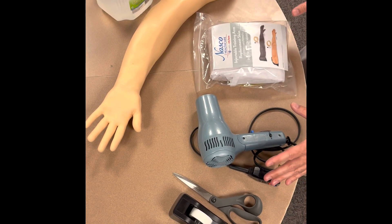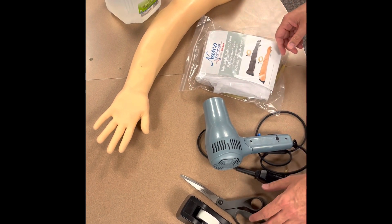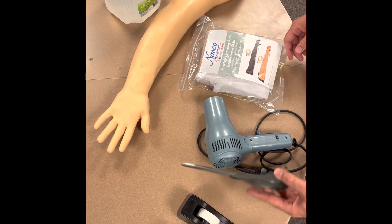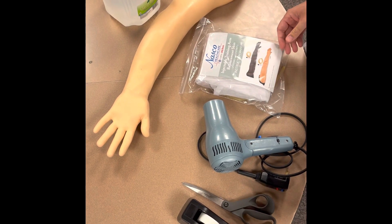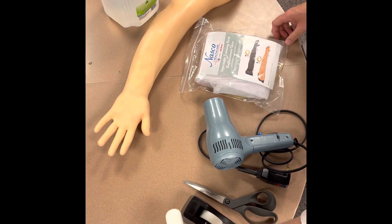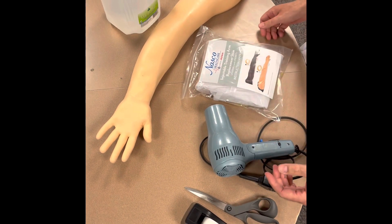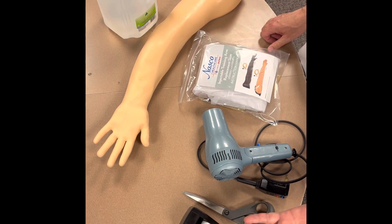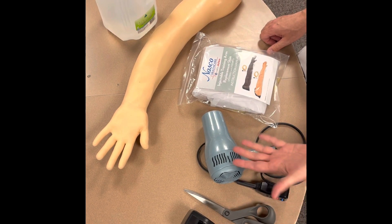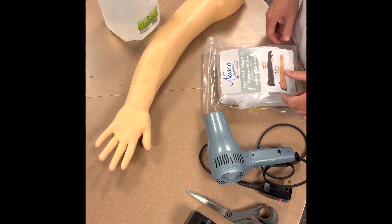Today we're going to go over replacement of the NASCO IV arm supplies for both the basic and the advanced arm — they're very similar. These are all the supplies you want to have: super glue, dish soap, the trainer replacement skin, masking tape or scotch tape, scissors, a blow dryer, your IV arm, and replacement skin.